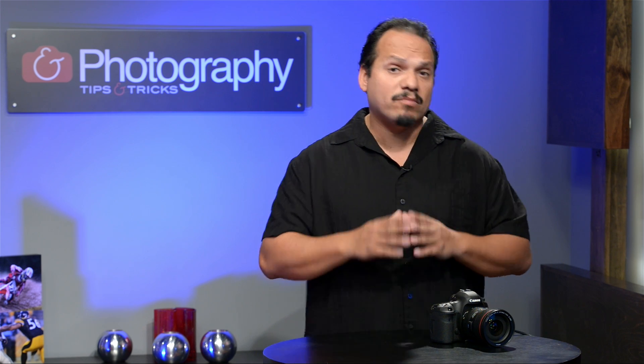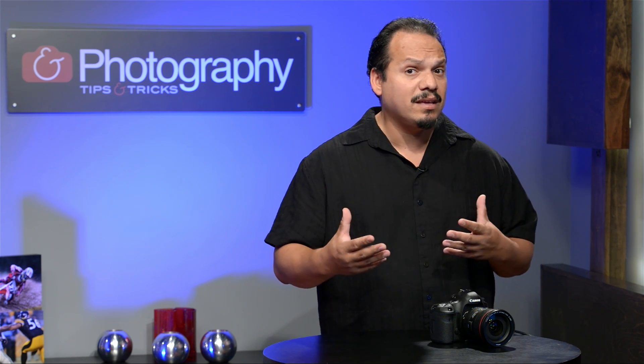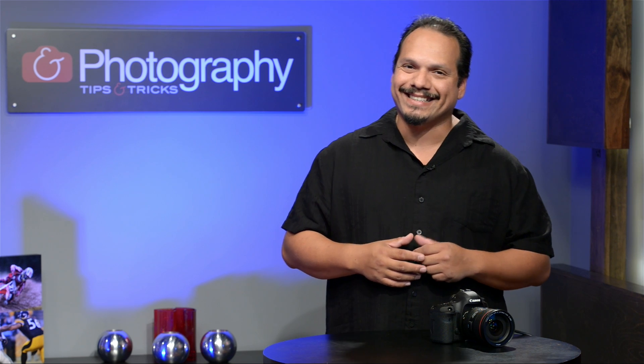Let's take a quick break. When we come back we have Mr. Brad Moore talking to us about focusing, and I'm bringing out some big lenses. Stick around.